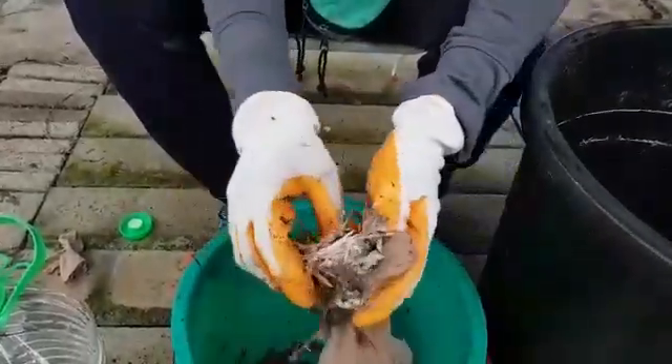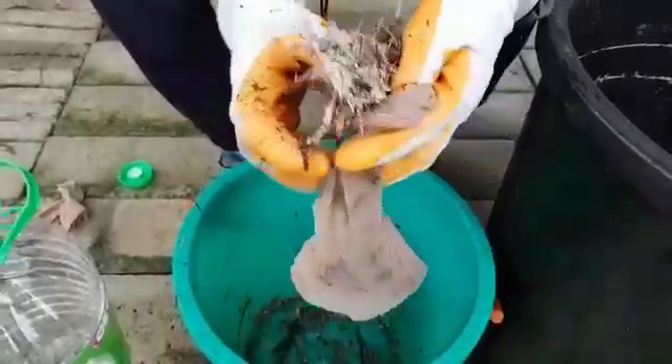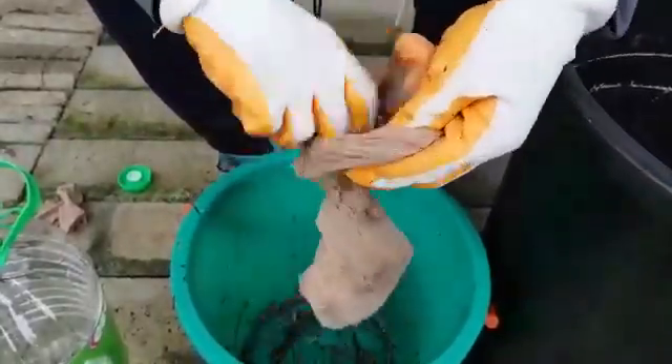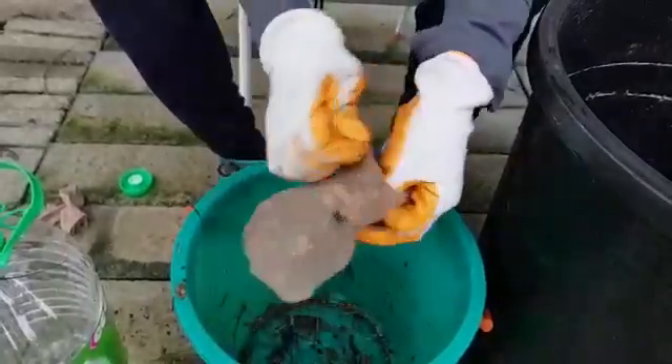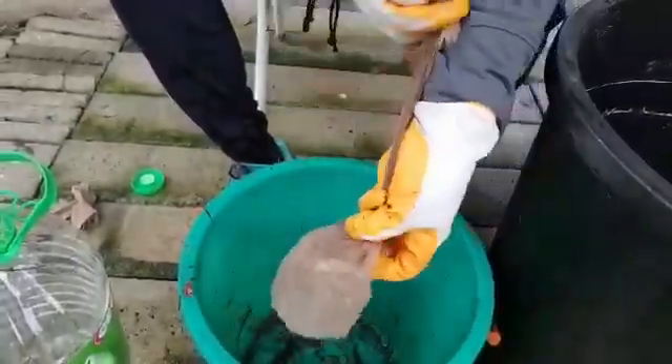Here you can see we have a lot of it here. Tie this up.